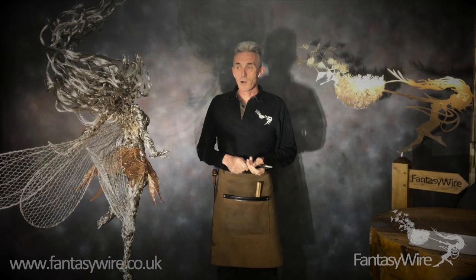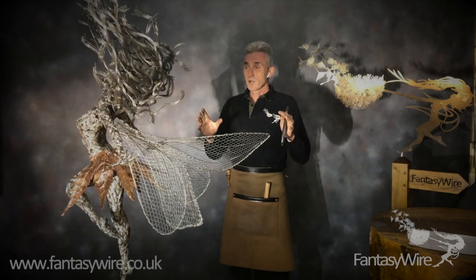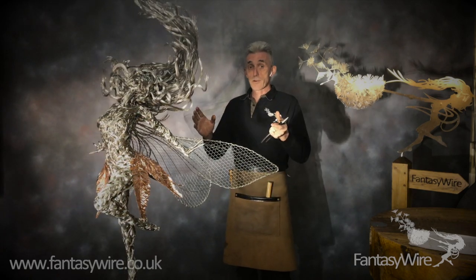Hi, I'm Robin White from Fantasy Wire and I'm the guy that makes the wire fairies. In this section, now that we've got a skeleton with hands and feet, what we want to do is start bulking out the figure into the shape of the fairy.